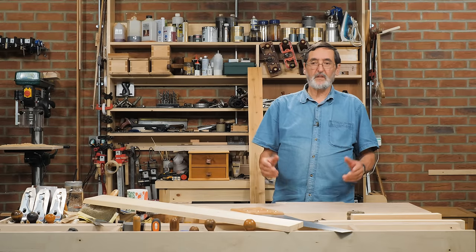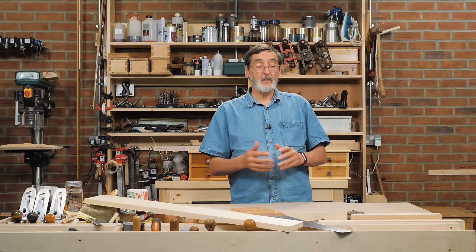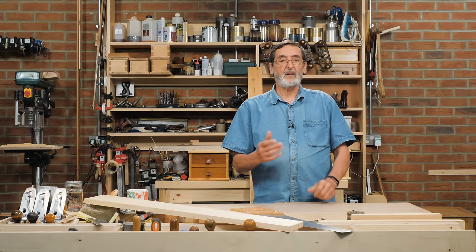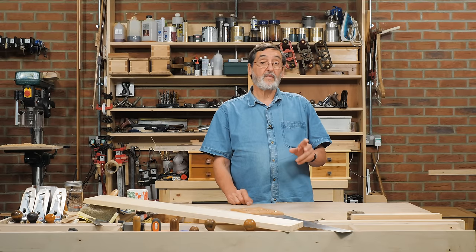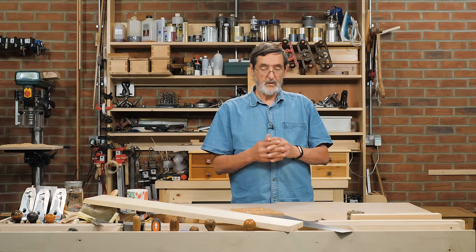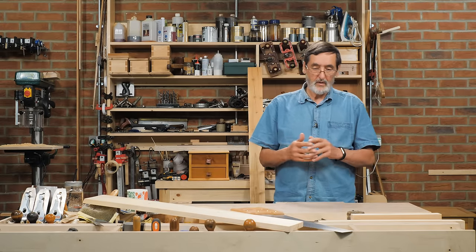So often I get this question: how do you saw straight, and especially how do you cross cut? So many people say to me, I've tried all my life, I can't get a square cut on a piece of wood no matter what I do. The important thing is that you have the right saw — a well sharpened, well set saw. Let's assume you've got that right. How do you cross cut a piece of wood?